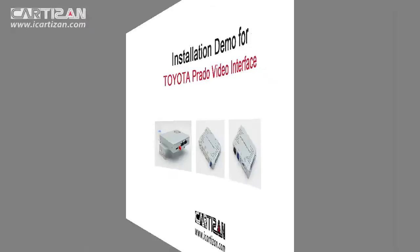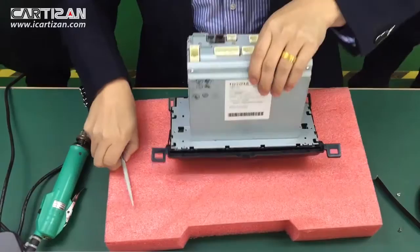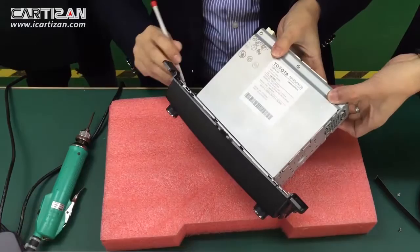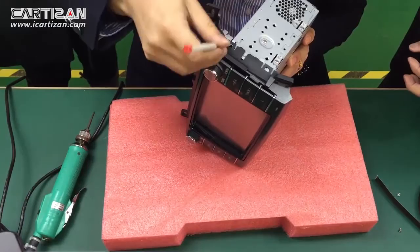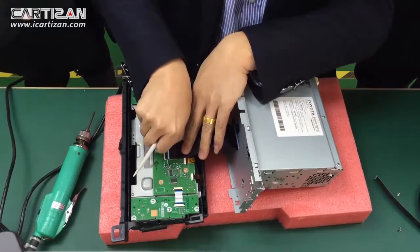First, remove the screws on the back side of the factory monitor. Separate the LCD module from the chassis. And then disconnect the ribbon cable from the LCD module.